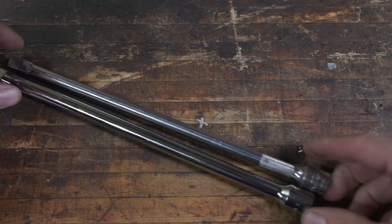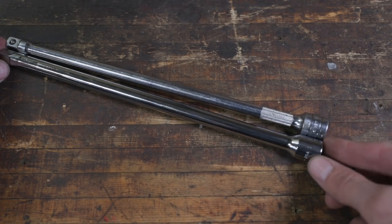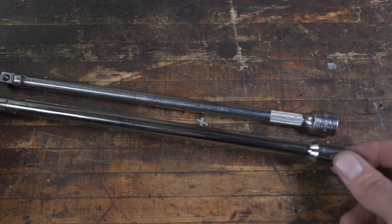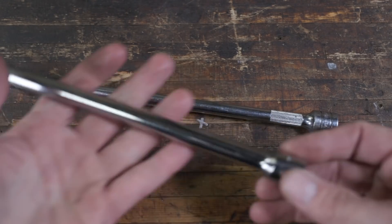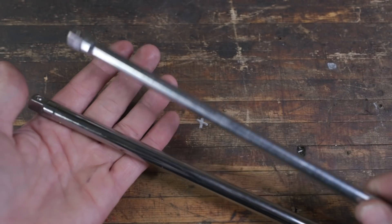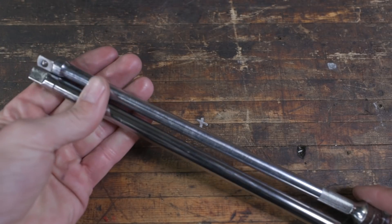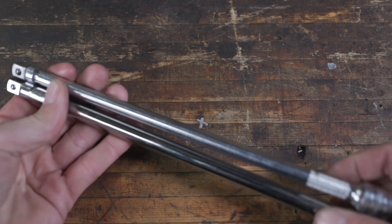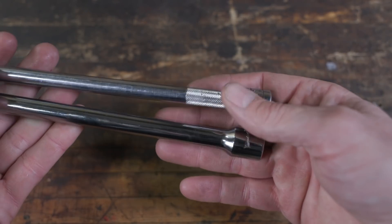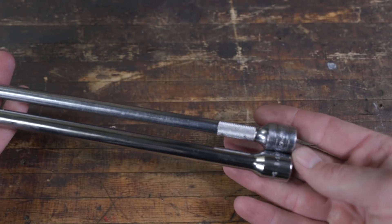Let's compare the two extensions. These are the 11-inch — Williams on the bottom, Snap-on on the top. Just from feel, they are identical in length. Interesting thing: there's a whole lot more material on the Williams than the Snap-on. They've turned the Snap-on down a lot slimmer and added knurling for a little bit of grip, which is nice. The Williams is half the price here.